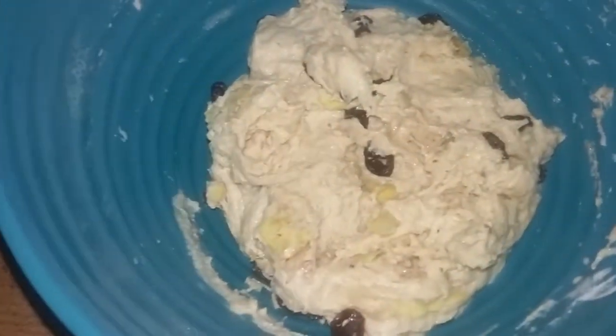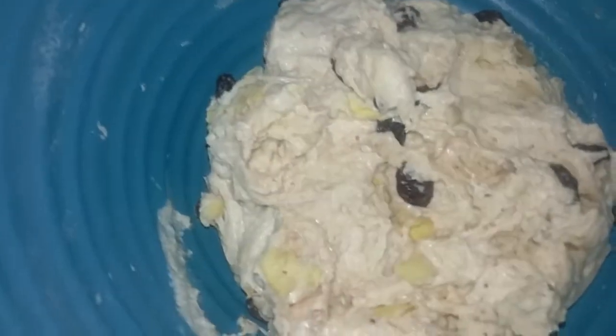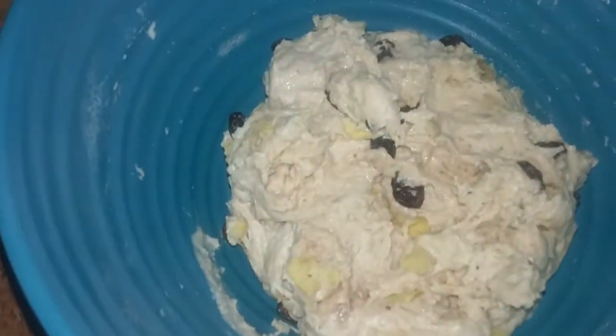In the meantime get the oven going at 400 degrees. You're going to bake that for about 25 to 35 minutes. Let's get it going.